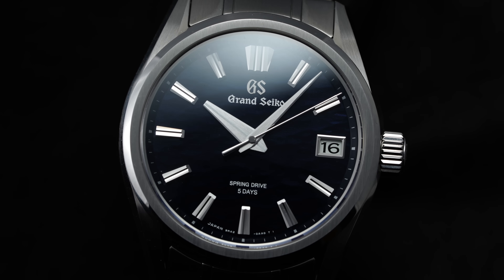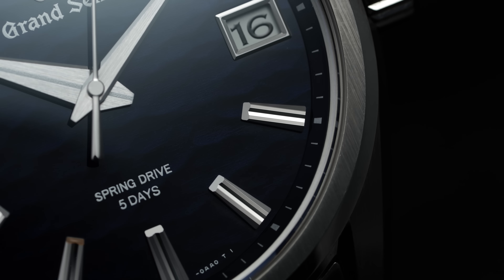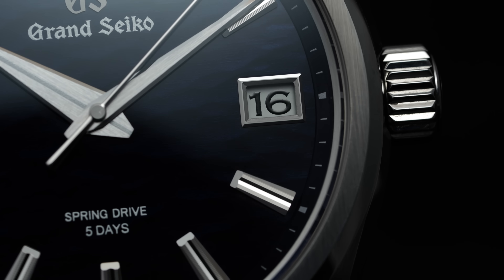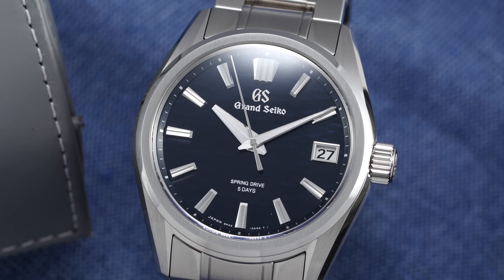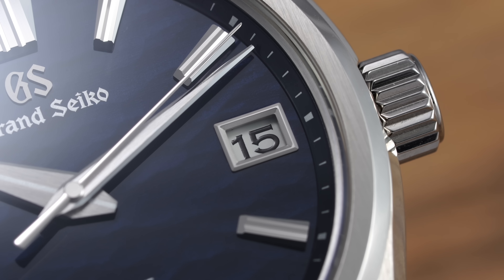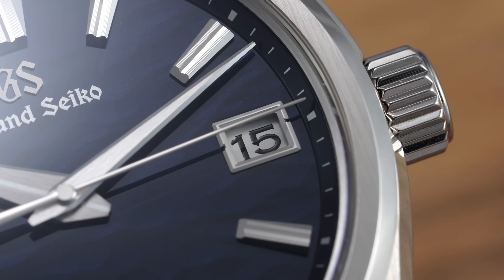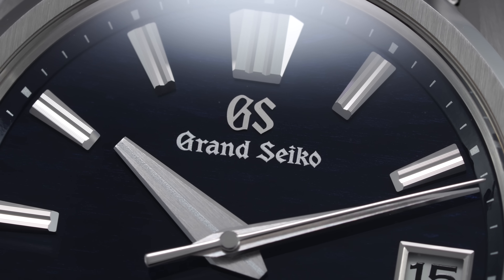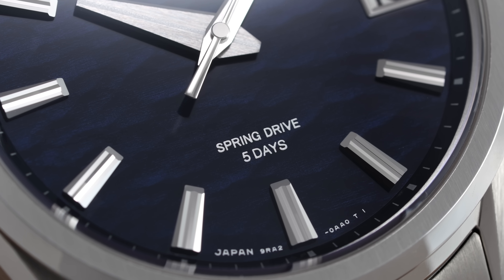Along the outer edge is a stepped minute track setting the perimeter around some of Grand Seiko's finest applied indices, featuring finely faceted surfaces with a central linear matte-finish channel. The handset is razor sharp and neatly faceted, with the hour hand repeating the design of the hour indices. At 3, the date window follows the blend of faceting, polishing, and matte finishes, and at 12 an applied GS signature rests above the printed wordmark, featuring only 'Spring Drive' and 'Five Days' at 6 o'clock.